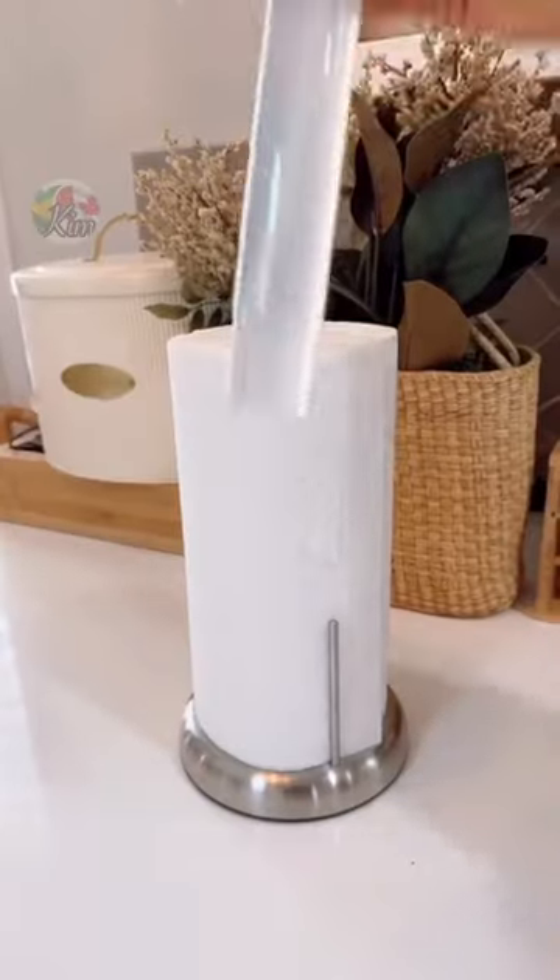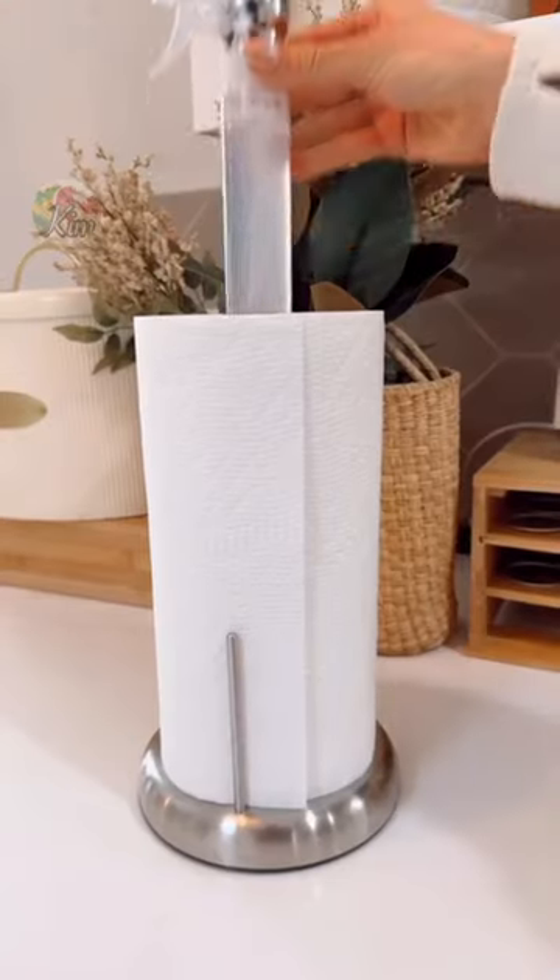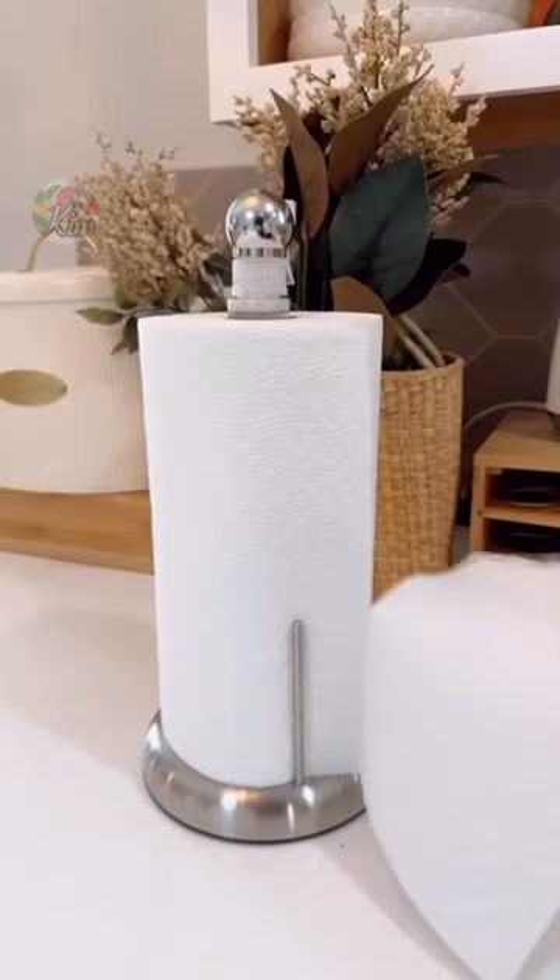Amazon kitchen hacks. This paper towel holder has a built-in 7-ounce spray bottle you can fill with your favorite cleaner, making it easy to clean counter messes. You can also do single-hand pulls.